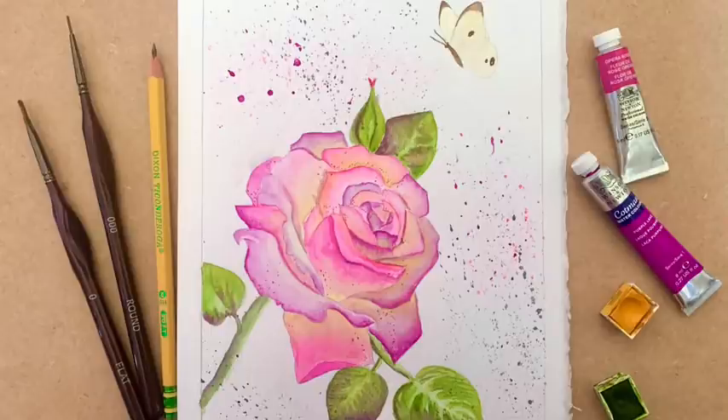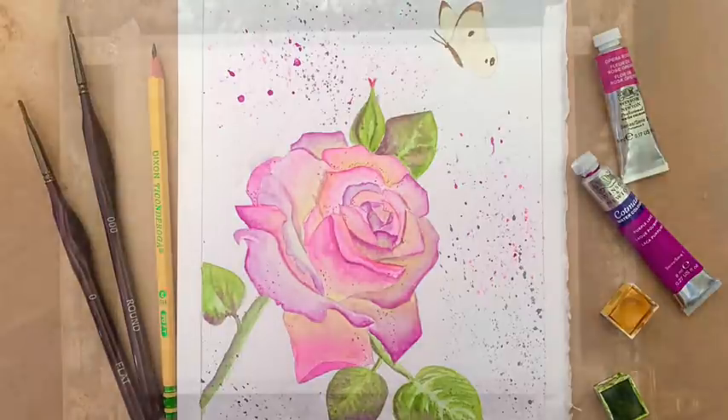Inspired by Morgana's beautiful sunset rose, I'm going to be painting my own bouquet of roses and flowers using Opera Rose — Jackson's own brand colour. I've never used this before, so I'm going to really enjoy playing around with such a beautiful, bold pink.